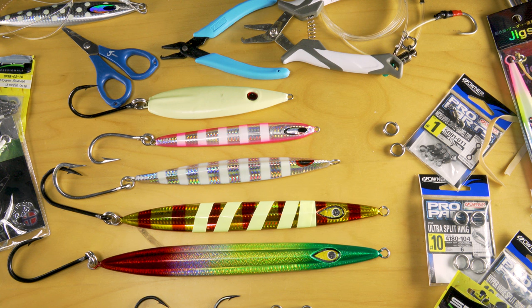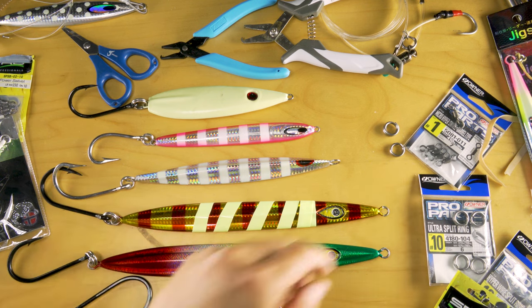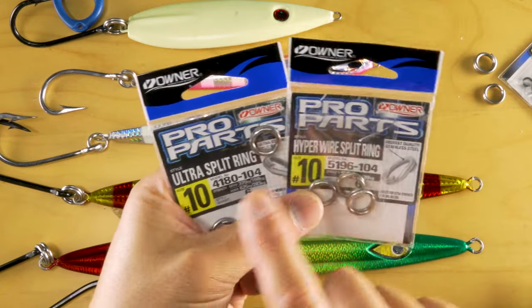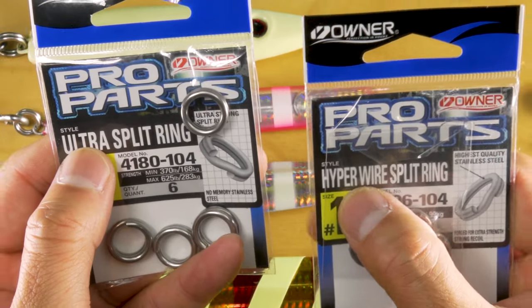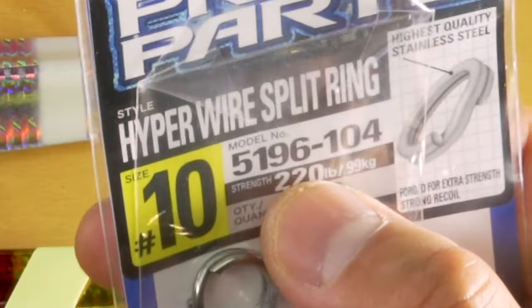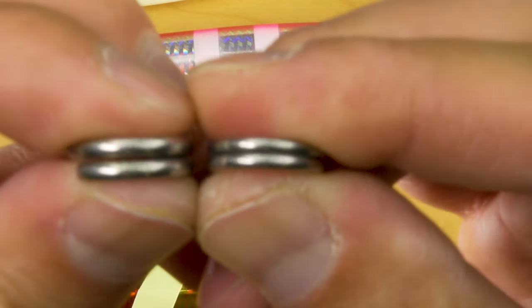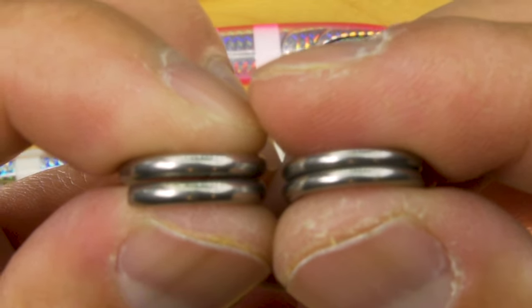So how do you want to rig it up? It's the hooks — the Jobu hooks — and the split rings. The recommendation was number eight and up. Now these two here are number tens. Two models: they say ultra split ring and hyper split ring from Owner. The minimum is 370 pound for the ultra, and for the hyper wire it's a strength of 220 pounds. I want to show you the difference between the two.